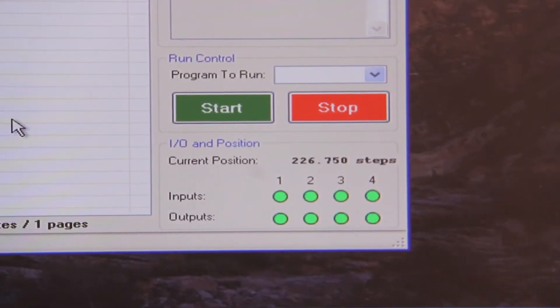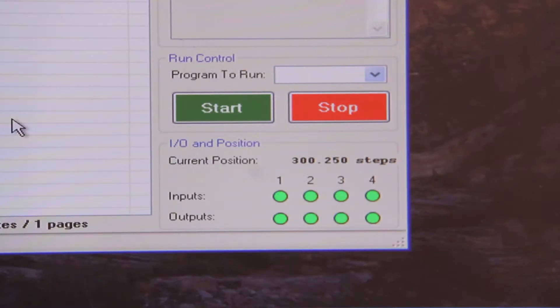Now if I perform the same move as before using 10 milliamps of run current, you will notice that our position did not change. Additionally, there are two encoder features with our IDEA drives: stall compensation and position verification.